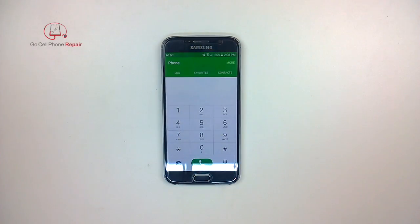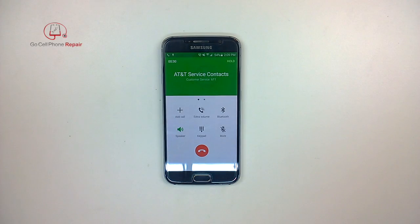Before you put the back panel on, do be sure to make a test call so that you know that everything is working properly. [Automated phone system]: Main menu. Say refill, manage plans and packages, account balance, or more options. Account balance.